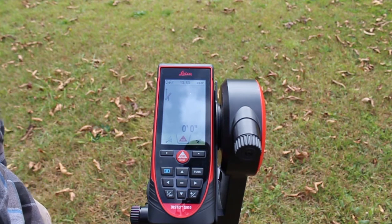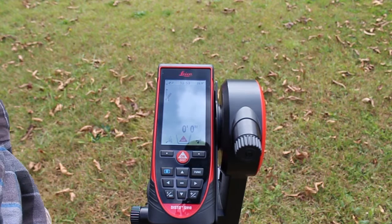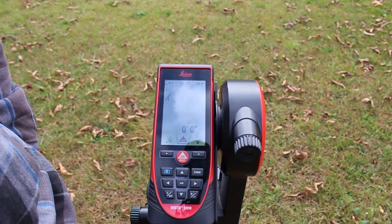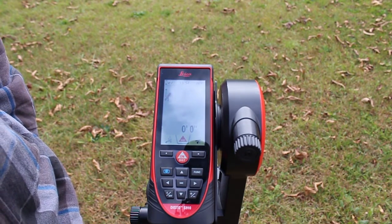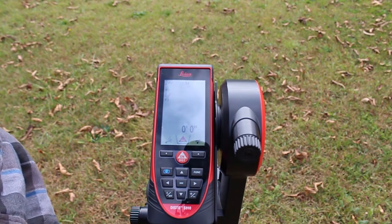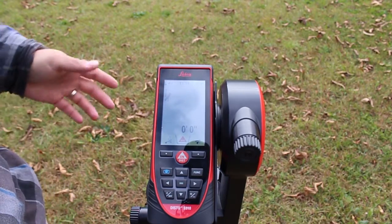We've had a couple people ask us about how it would work with power lines, so that's what I want to show today — taking some point-to-points from a power line to another power line, then from a pole to a pole, and then from a pole to the house, just so you can get an idea of how this thing is going to work in the field.